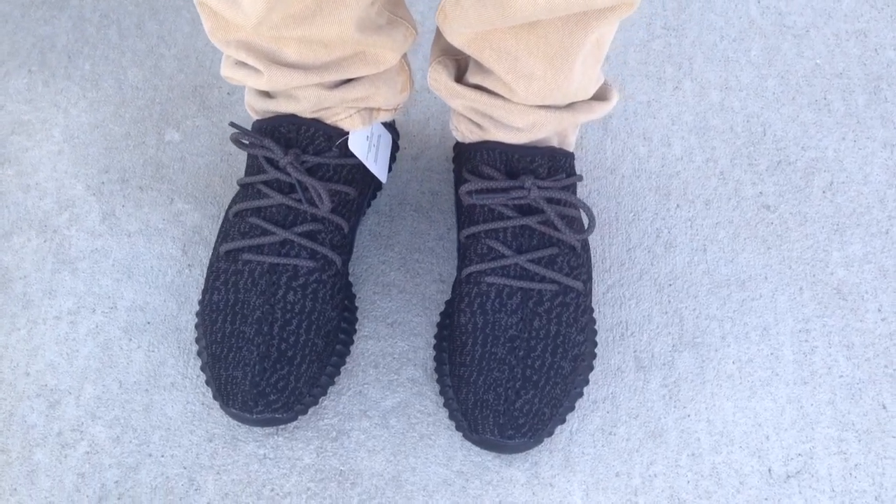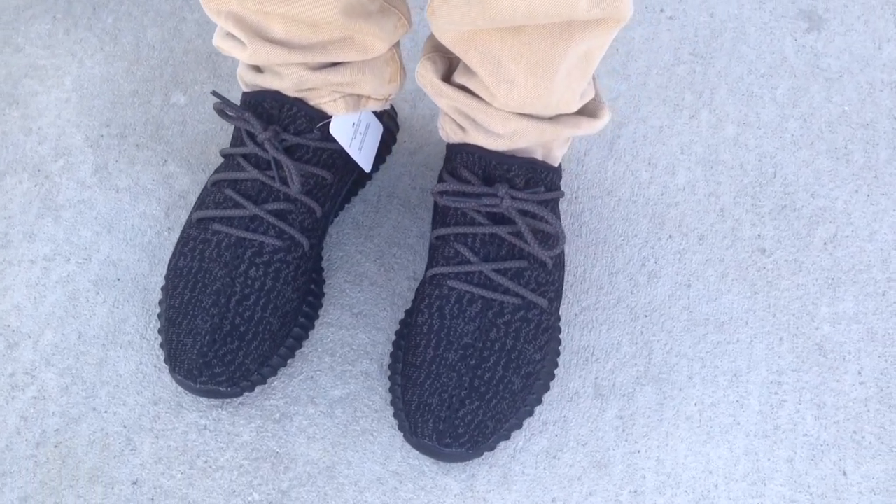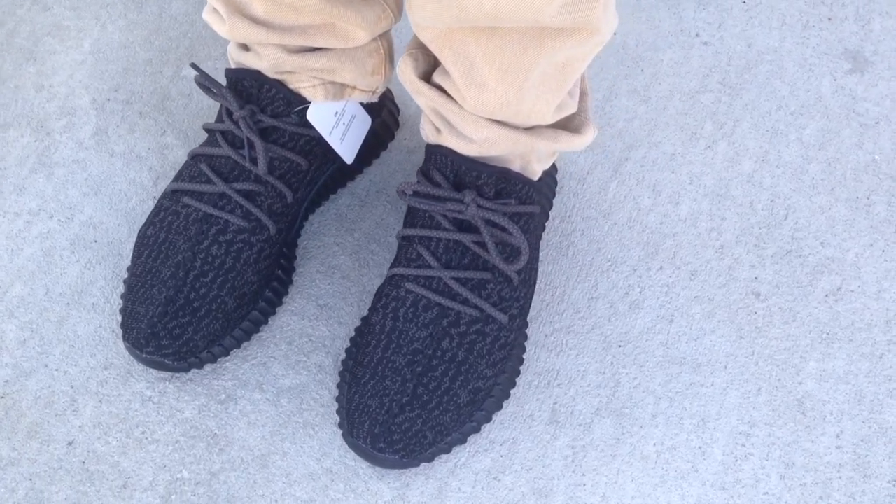What's going on YouTube fam? Today I want to give you a quick look at the Pirate Black Yeezy 350 Boost.